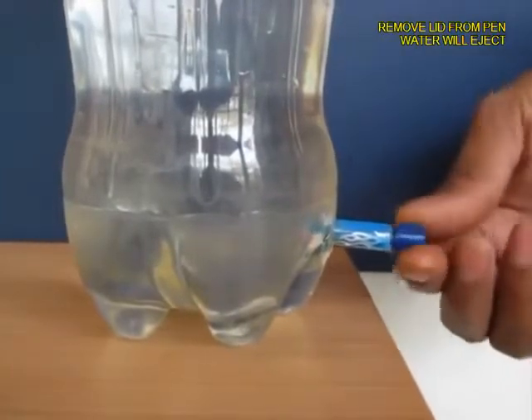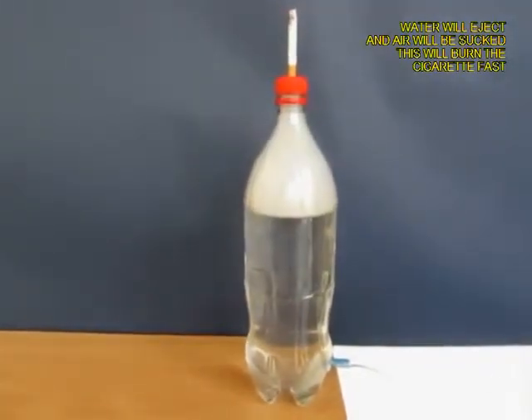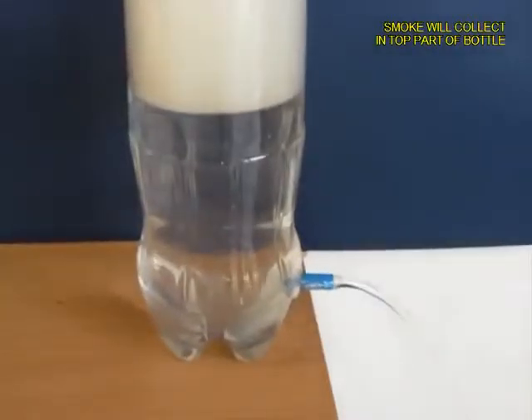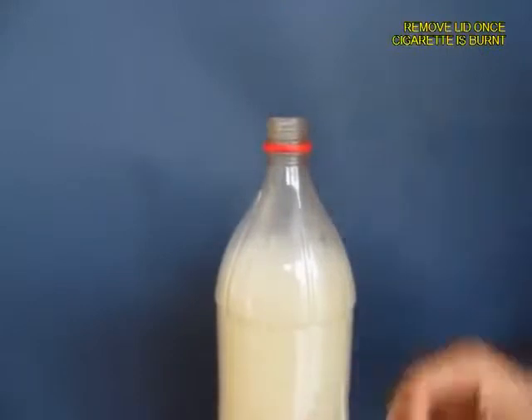As the water pours out, it is going to suck air from the top, and what will come inside the bottle will be white smoke. You can see it visibly — this white smoke. As the water exits, most of the bottle will be filled with white smoke.